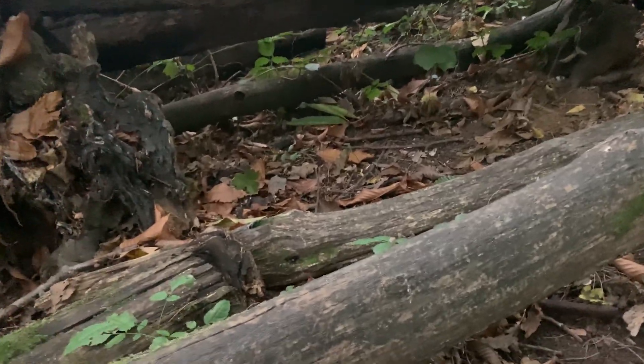I think we're going to start by heading to the upper part of the forest, because that's where most of the acorns are.